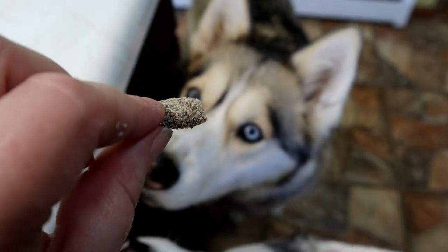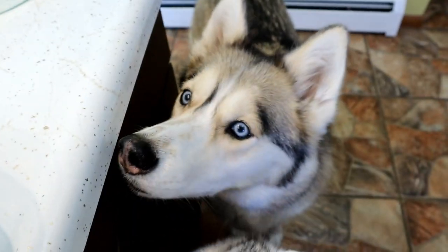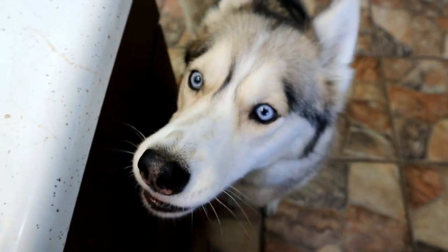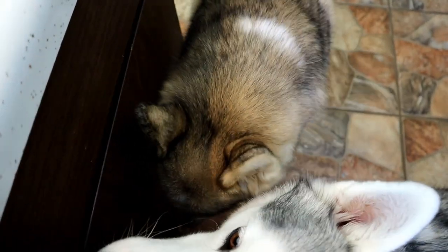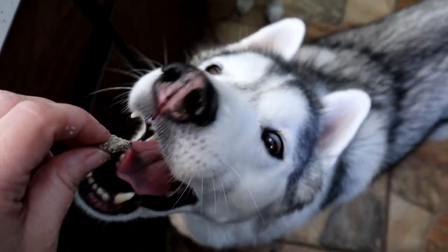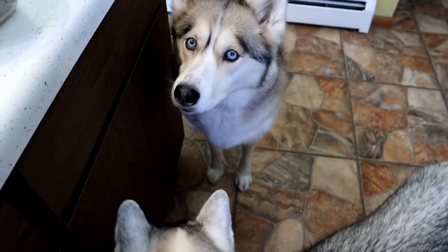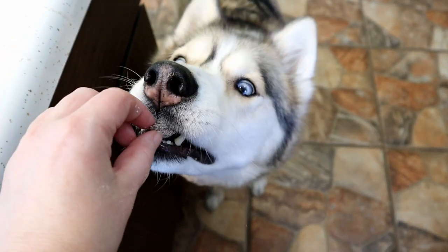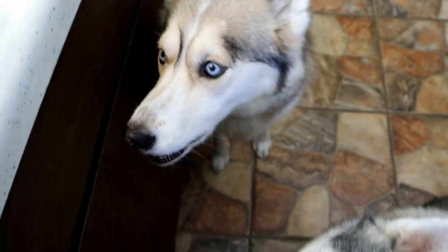This is the real test — will Shelby eat it? Here you go Shelby — coconut and peanut butter and carob, what do you think? Shelby likes it! We know it's a win.